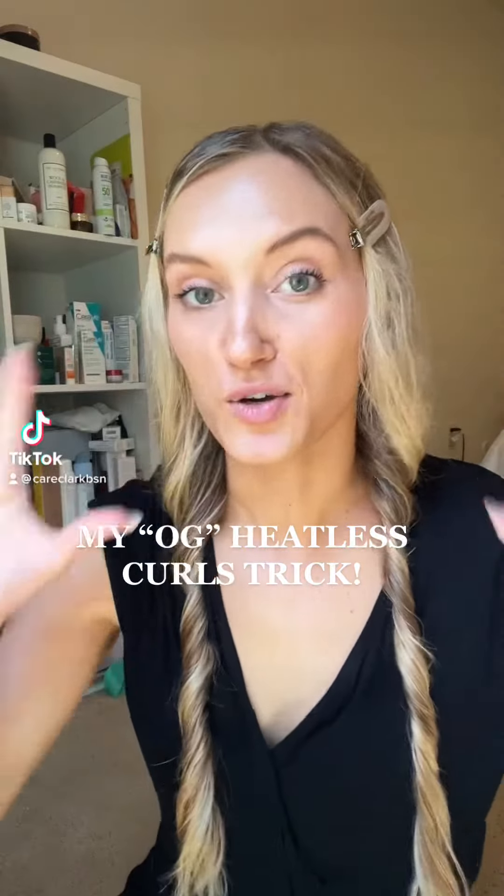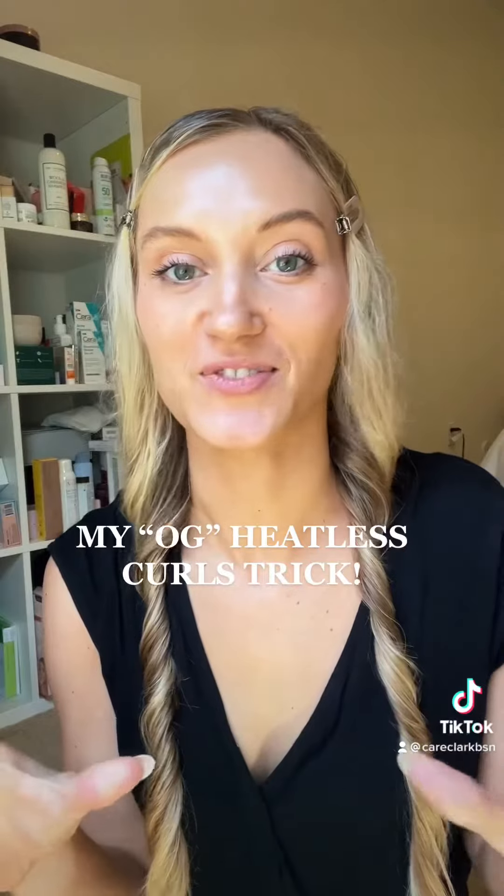Okay, so this is my OG heatless curls trick. All of my college roommates and girlfriends are going to see this and laugh because I've been doing this forever.